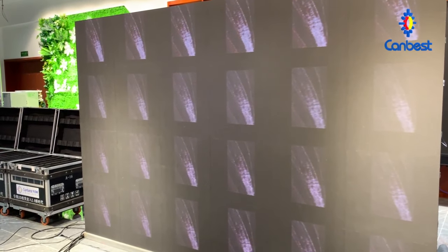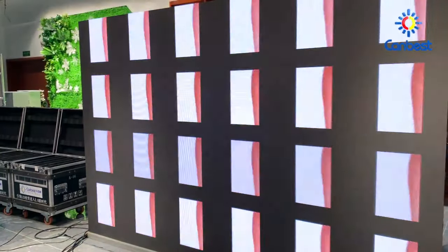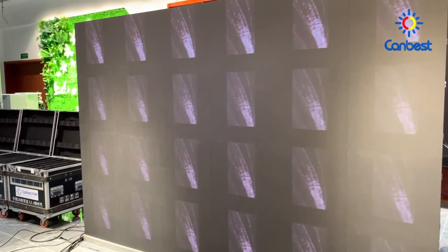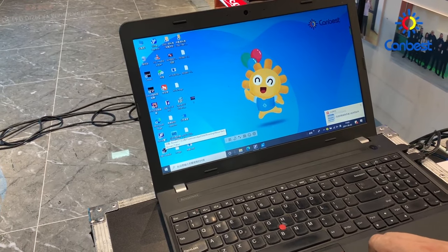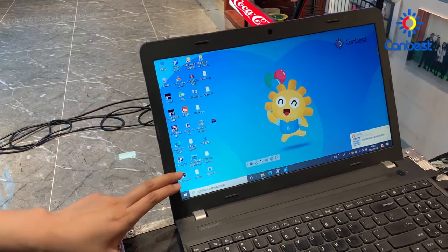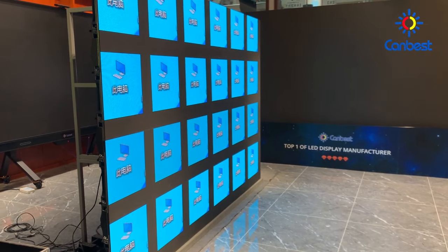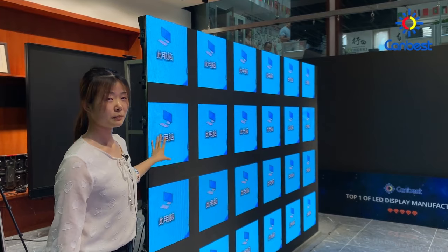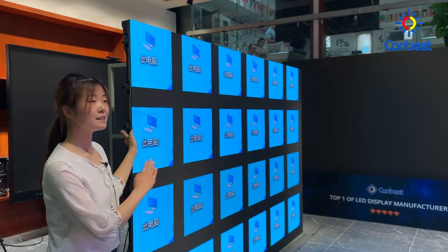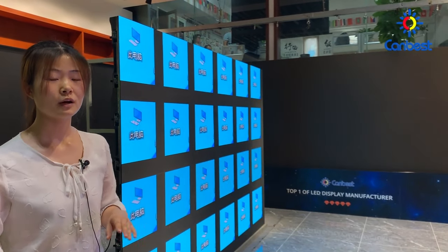We have now connected all the cables and the LED screen is lit up. However, the image on the LED screen is not integrated — every panel displays separately. This is the most common problem, but please don't worry. It can be solved through configuring the LED screen using the control software.